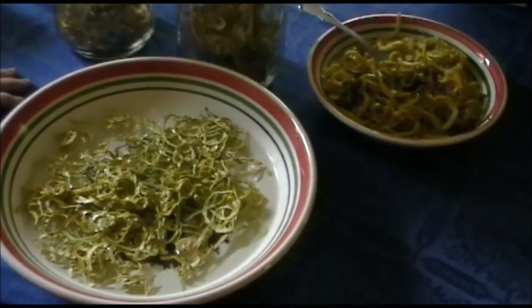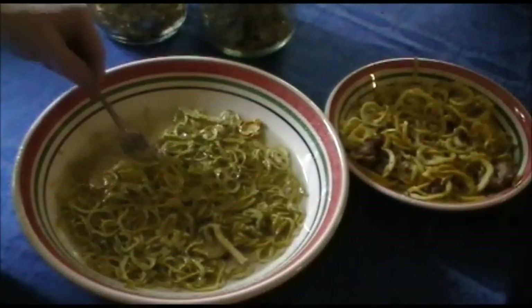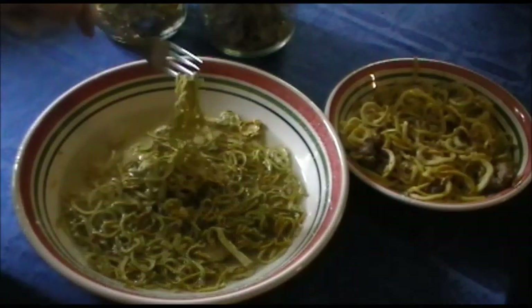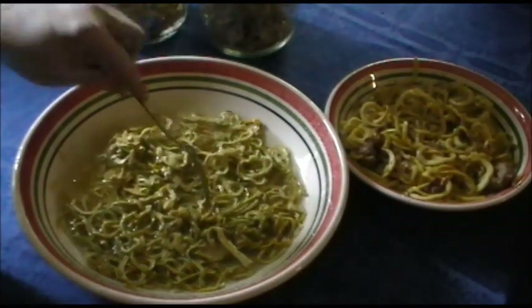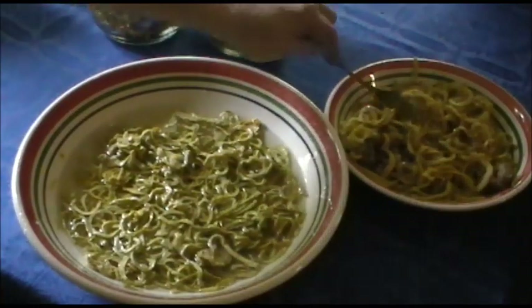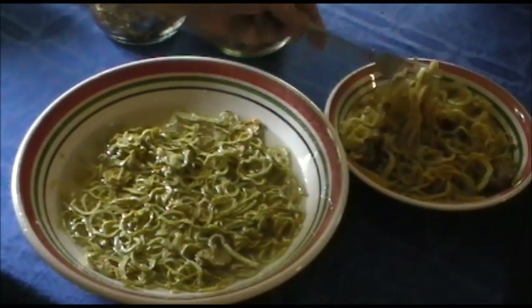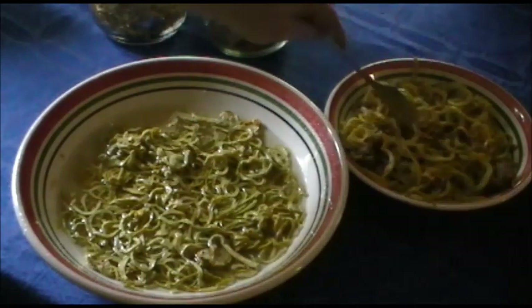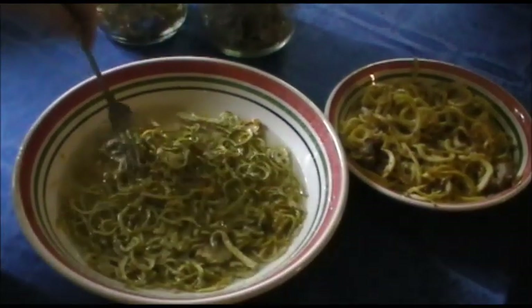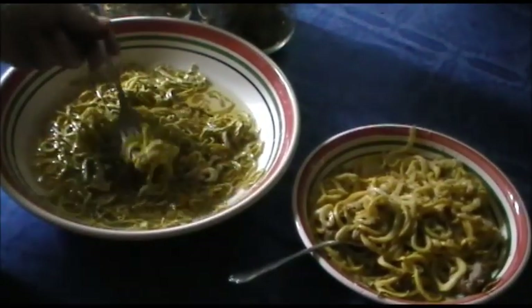Here we are after 15 minutes in the boiling water. You can see they've been rehydrated and they're plump, but they're not quite as plump as freshly zoodled and then steamed or sautéed. Let's wait another 15 minutes and see if we can get any further changes.